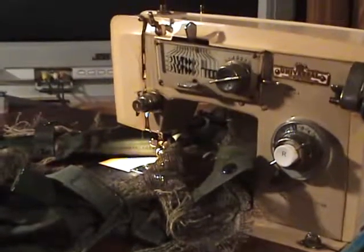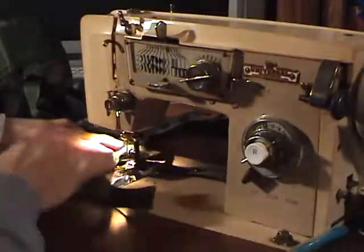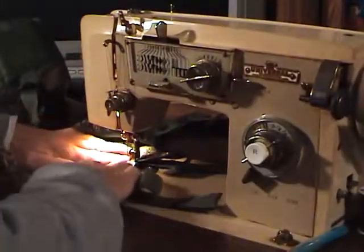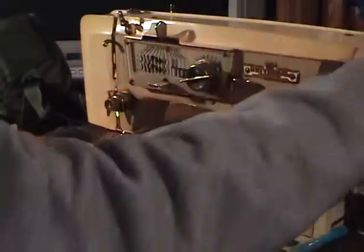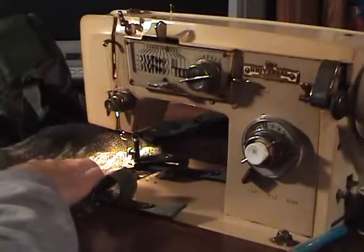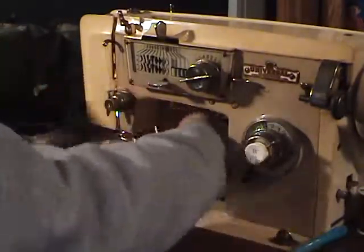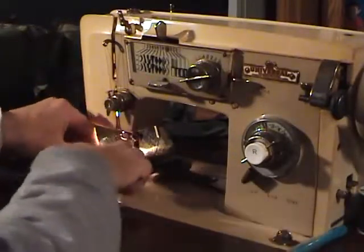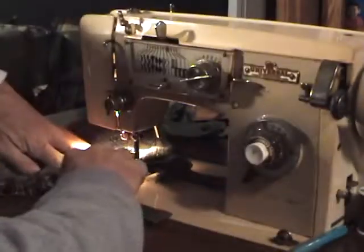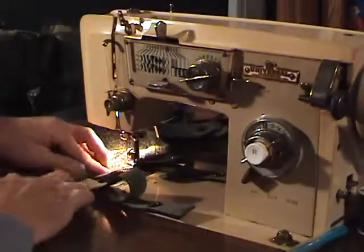In case you want to change direction, you do not have to pull the fabric completely out. Pull your needle up out of whatever you're sewing, then pick your foot up so you don't bend the needle. Slide the fabric in the direction you need it to go, lower the foot back down, and set your fabric up the way you want it. In this case I also need to turn it just a little bit or I'm going to miss my intended work area. Let the foot back down and proceed.